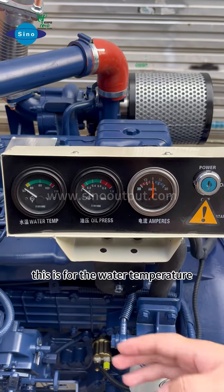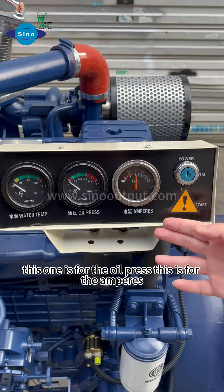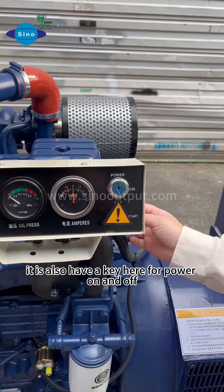This is the engine condition panel. This is for the water temperature. This one is for the oil pressure. This is for the alarm. It also has a button here for power on and off.